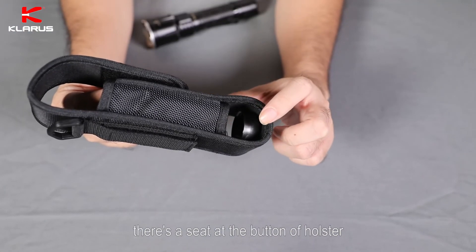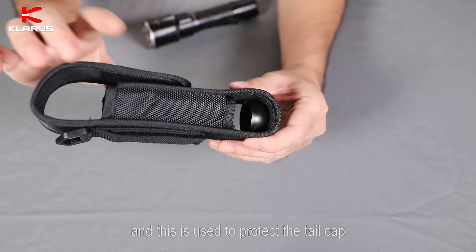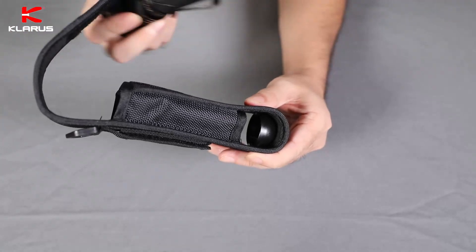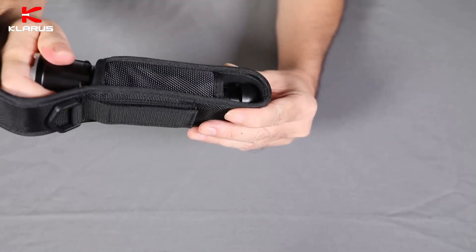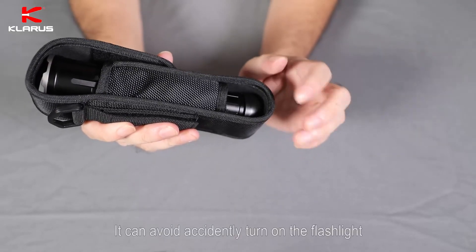There is a clip at the bottom of the host, and this is used to protect the tail cap. It can avoid accidentally turning on the flashlight.